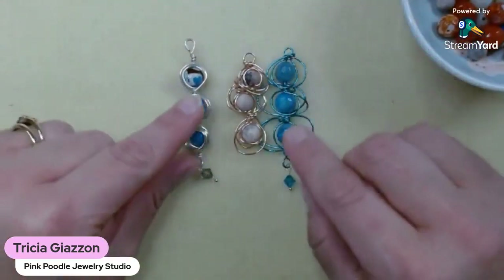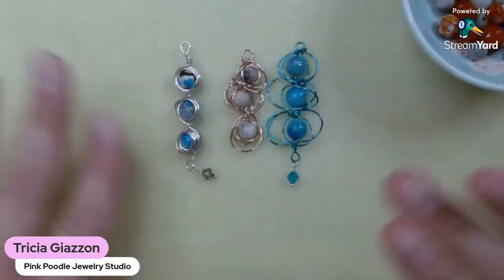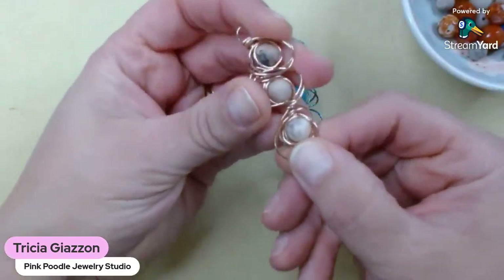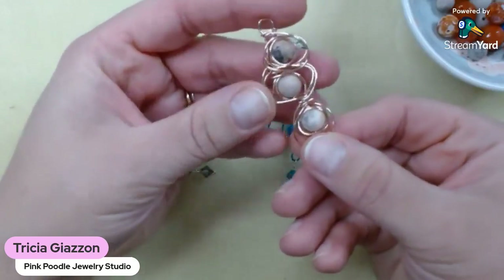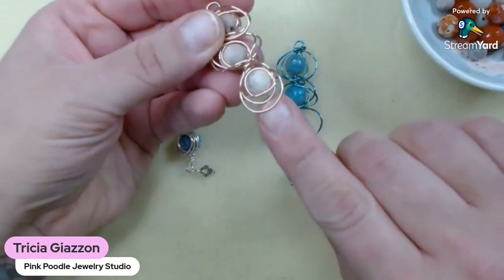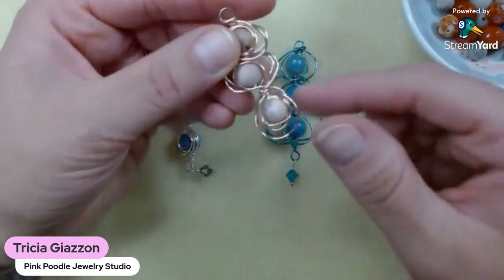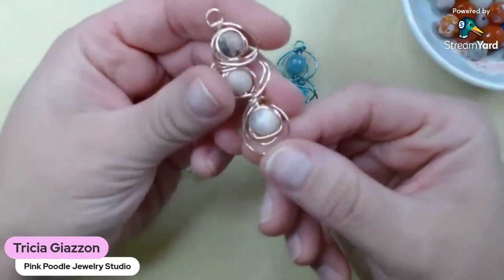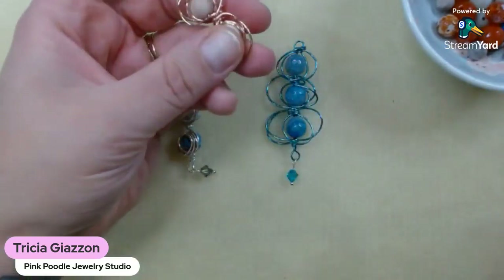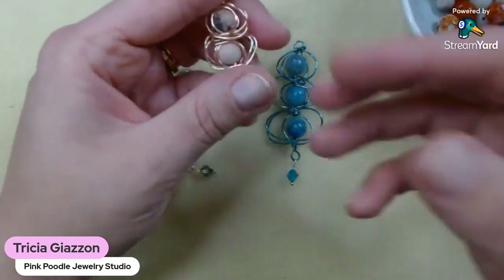So, these are our helix pendants — words are hard. There's a variety of different ones that I've done here. This one is like a super messy, free-form, go-for-it type of helix pendant, and there's no loop on the bottom. We just did a basic — please, guys, if you're here right now, share it out to your friends, share it out to your beady groups. All is so appreciated. Thank you.